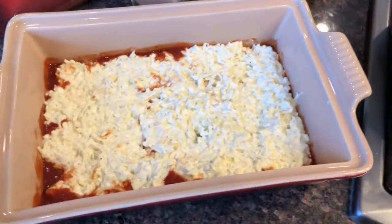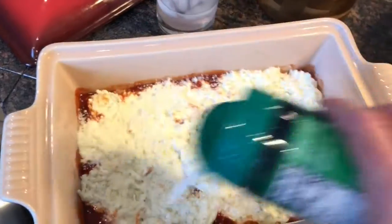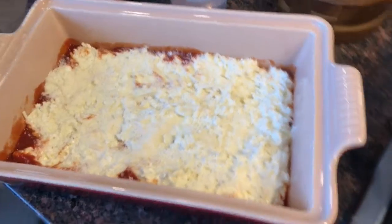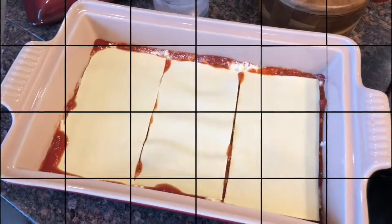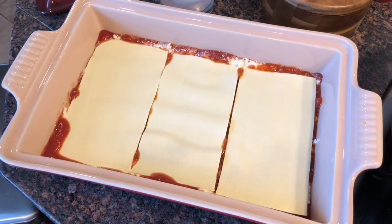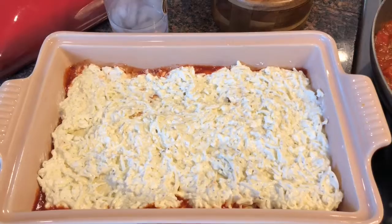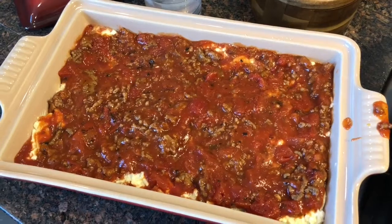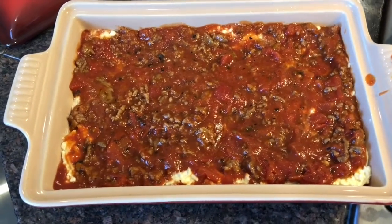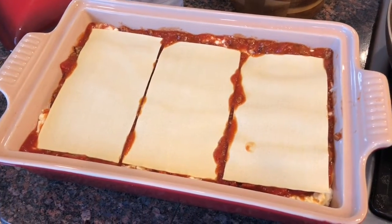This is about a third of the cheese mixture. And I'm just gonna sprinkle some grated Parmesan from Kraft. And now I'm going to do my meat and sauce mixture. Then you top that with three more pieces of the lasagna noodles and repeat the process again. There's the second layer of cheese, and the next level of meat and sauce, and another layer of noodles.